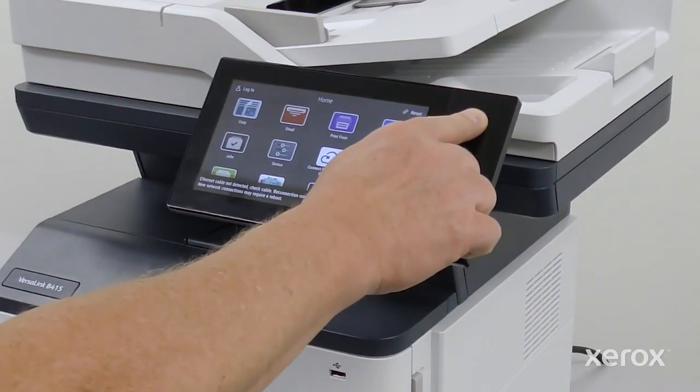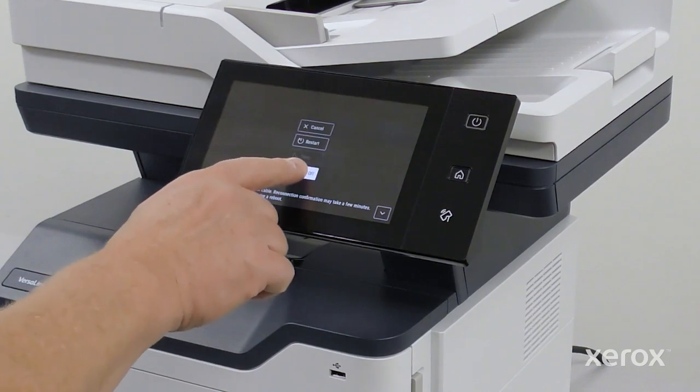Press the power button, then touch power off.